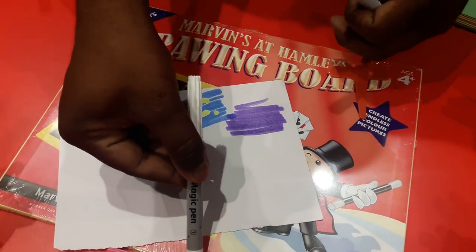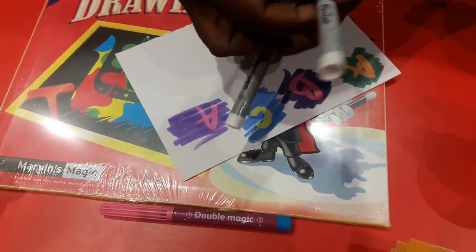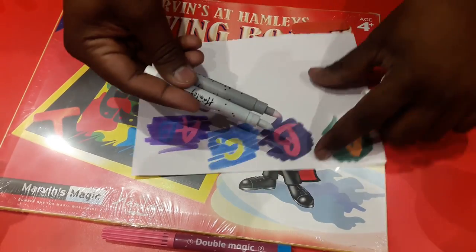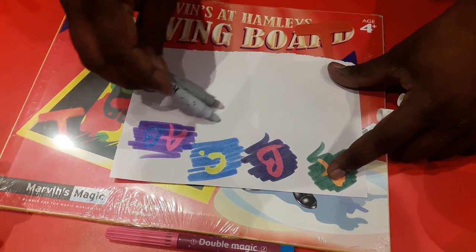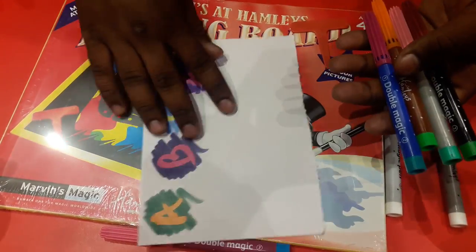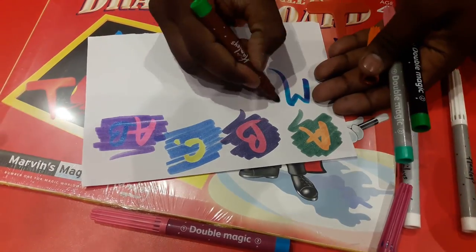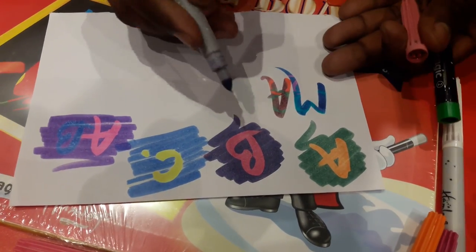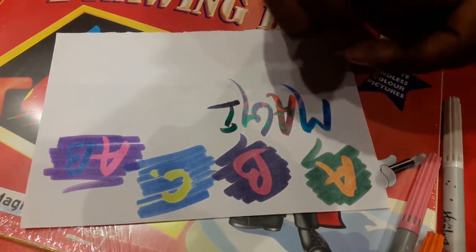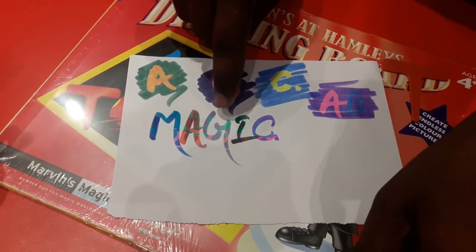If you use magic number one it will provide the cap color, and magic number two will give you the bottom color. I'm going to use both white pens together and start scrubbing. Then I'll take some colors from Double Magic — if I write something here, each pen provides its own three colors. It's looking beautiful! That's all about Double Magic, which is my favorite.